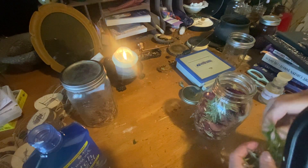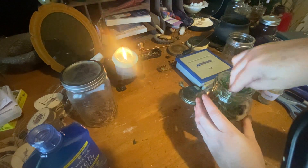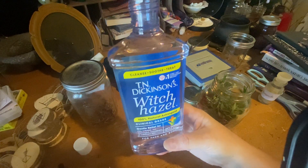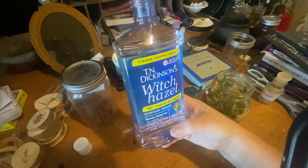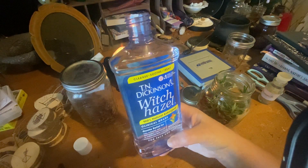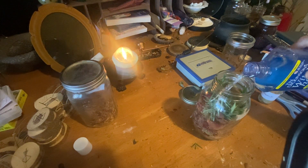Poke that down in there. You really want to fill up your jar — that's why you put a whole ounce of roses in there. Then I'm going to use witch hazel. This is 100% natural astringent, clinical grade — gentle relief for oily, irritated, red, damaged, blemished, or inflamed skin, which is what this rose astringent is for. It cleanses, soothes, and treats. Just pour that in.